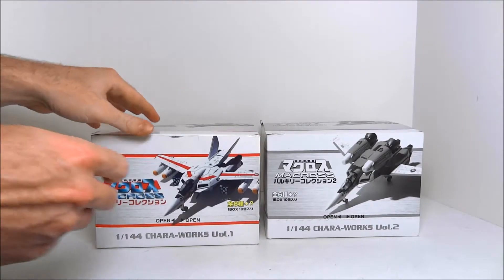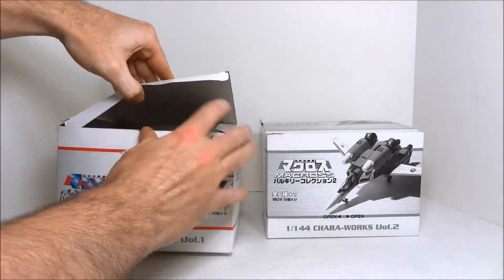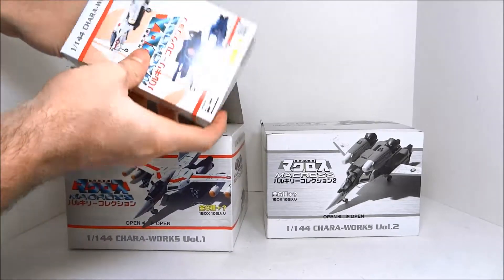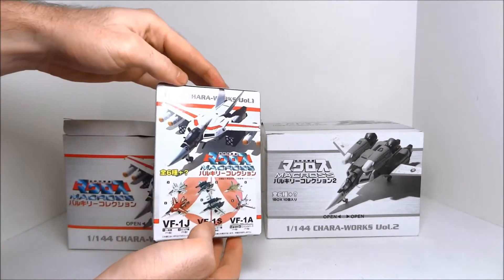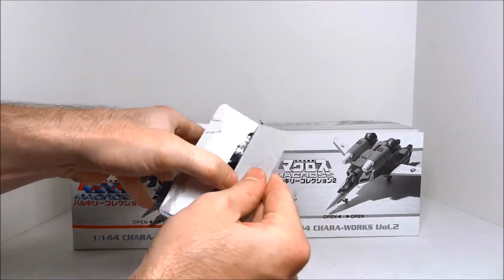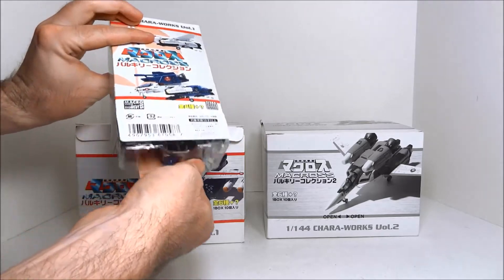Sometimes you had to get two boxes. Once you opened these outer boxes up — which you might not get — you can reach inside. There's an inner box, like so. This is volume one. You open up your box and slide it out to see which toy you got.